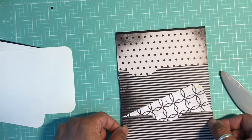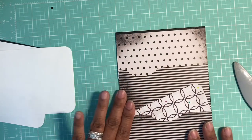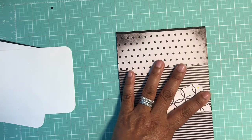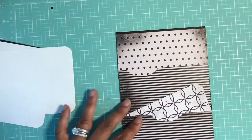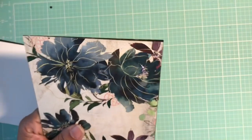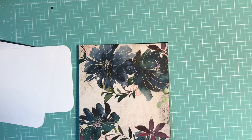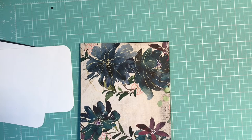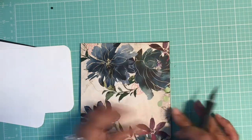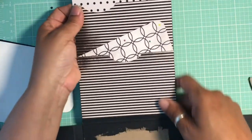You only want adhesive on the perimeter of this piece so you won't block the middle pocket, side pocket, or top pocket. Make sure you just don't see chipboard down there on that top section, so line this up with the edges and trim off anything hanging over. Burnish those sides really well. If we do have any excess paper hanging over we can trim that off with scissors or a craft knife. There is our inside pocket.